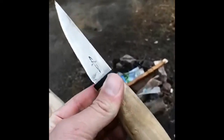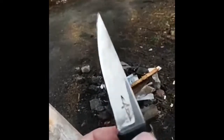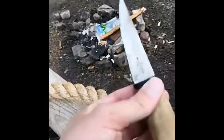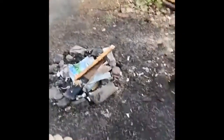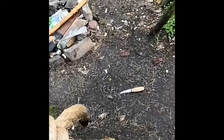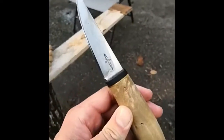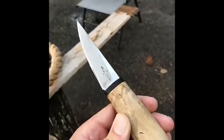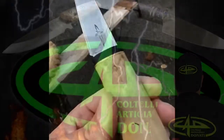Rope cutting didn't go very well — it dulled pretty quick. Maybe it's because it's a very thin knife, so maybe focus a little bit more on the edge geometry. I'm not a knife maker, but I know the toughness is very good and edge retention is like 12C27, I think.